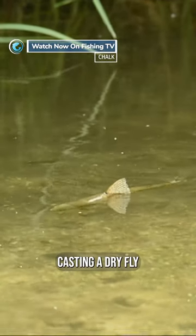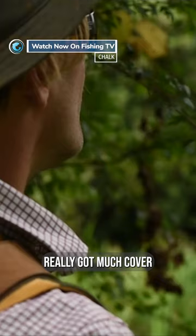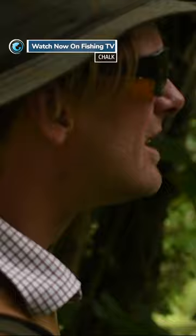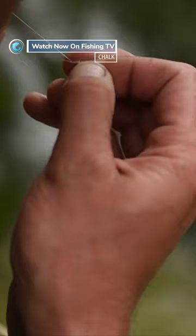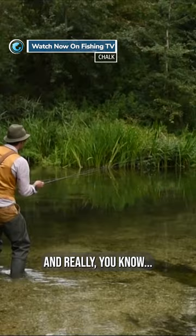Casting a dry fly onto that sighted fish — the fish can see everything. You haven't really got much cover or much to give away. You've got to tread carefully, tread slowly, approach the river with caution and care and really try and catch some fish on a dry fly.